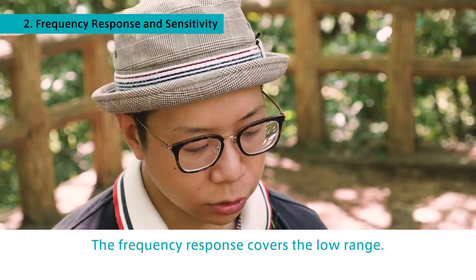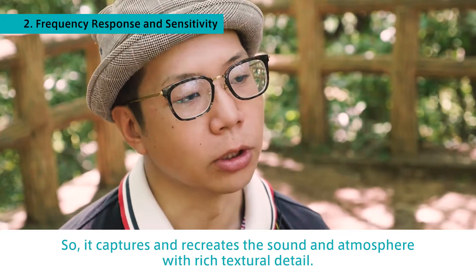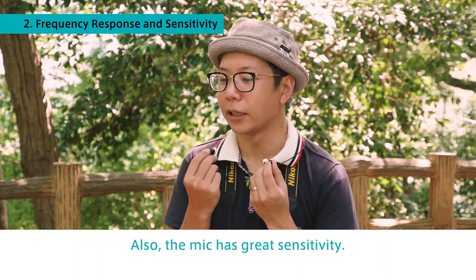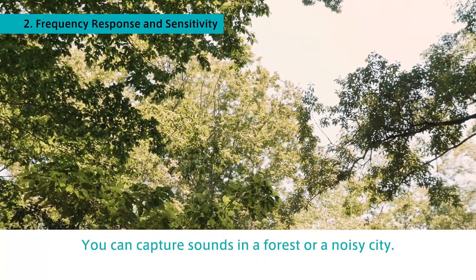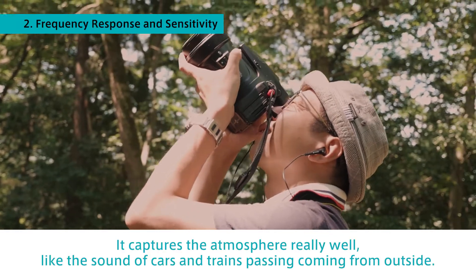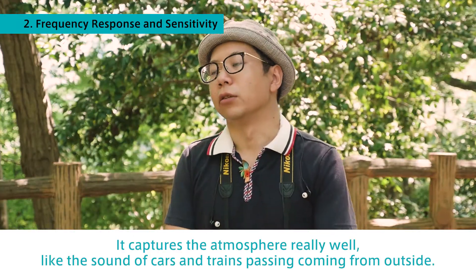The frequency response covers the low range, so it captures and recreates the sound and atmosphere with rich textural detail. Also, the mic has great sensitivity. You can capture sounds in a forest or a noisy city — it captures the atmosphere really well, like the sound of cars and trains passing from outside.